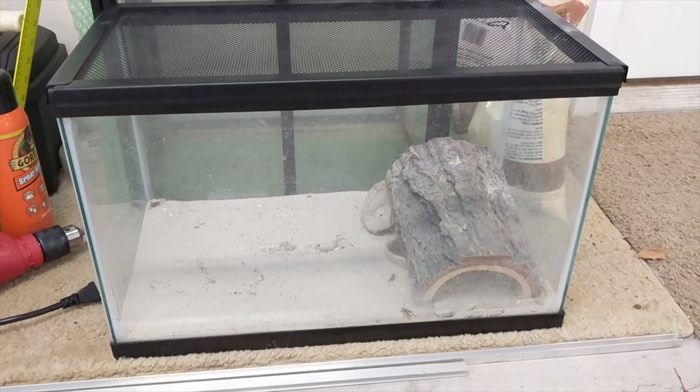Currently we have the leopard gecko in my girlfriend's office — she's over there doing some art. She's actually streaming right now on Twitch. She does art — you want some awesome art, guys? Go to charmshe.co. All right, sorry guys. Anyway, this is what I currently have our leopard gecko in.